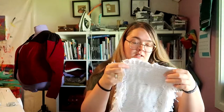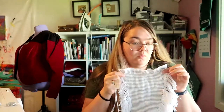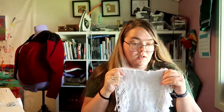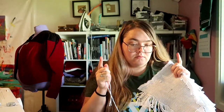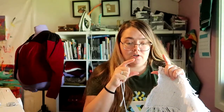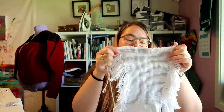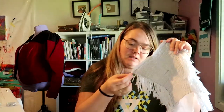But seriously, guys — cording is hard. I'm not even sure if I'm doing this right. When I was doing the panels that are thinner, where the channels are shorter, it was way easier. But now that my needle is so much shorter than the channels, it's just getting harder.